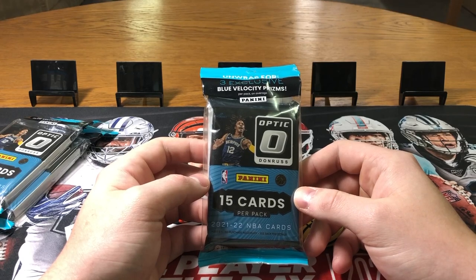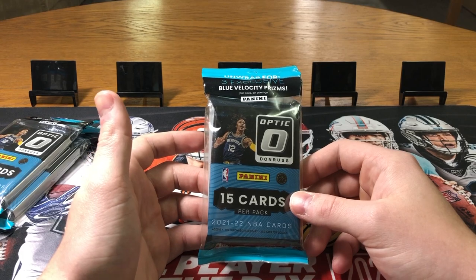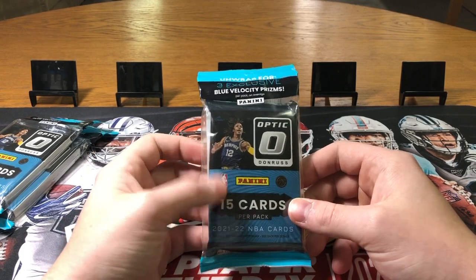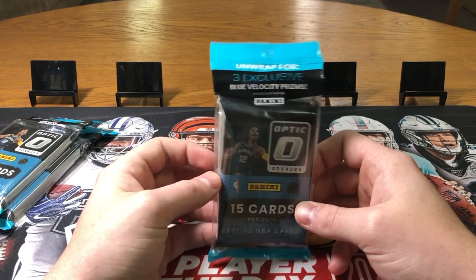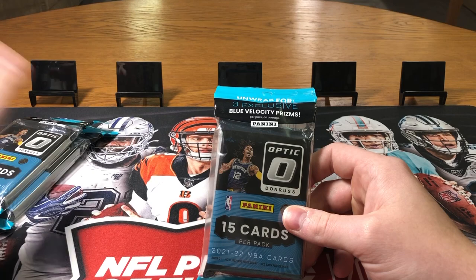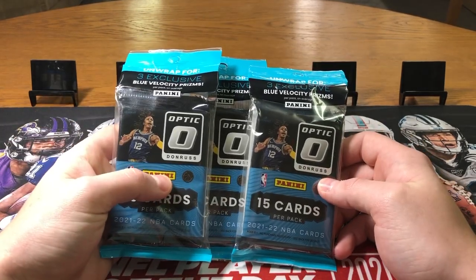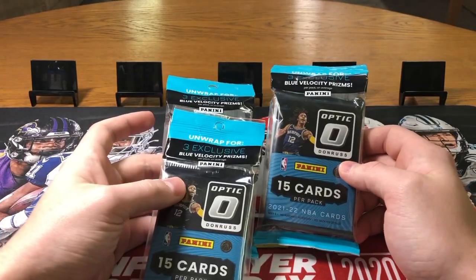What's going on guys, Jordan here from Cranes Collectibles, back at you with another pack opening. Today we got something a little different — the brand new 2021-2022 Optic Cello Packs.